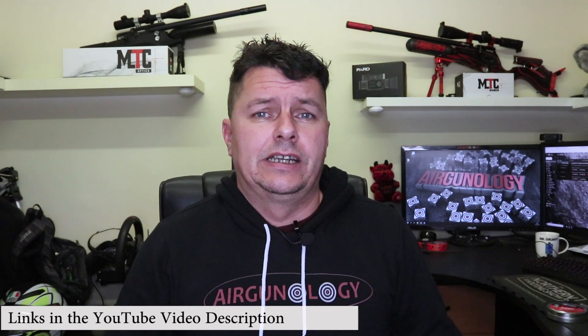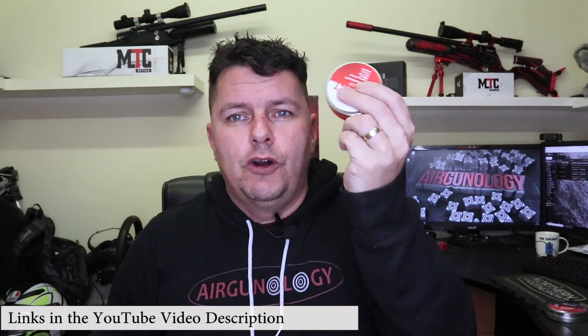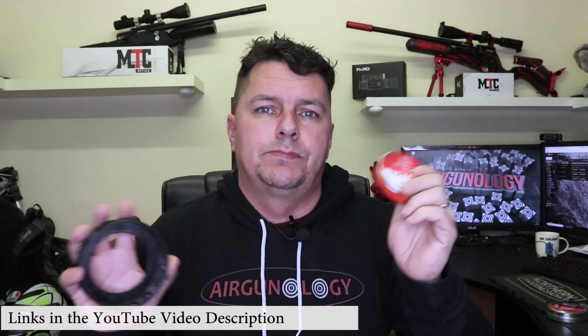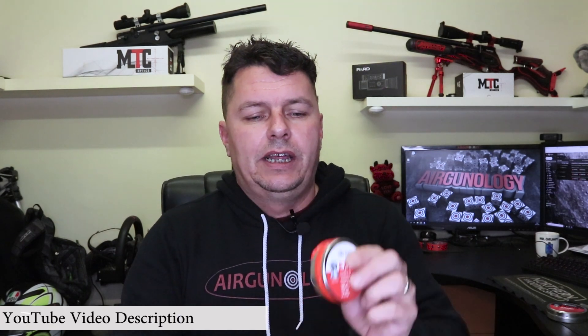So we've all had that particular problem before. We've got a brand new tin of pellets, we throw it in a gun case, we go off to the range, we open the gun case up and the tin has split all over the place. The lids come off and pellets are everywhere. That's why they put tape around to protect them. So you take the tape off, then you try to keep hold of the tape, put the tape back on after you finish — it never really works.